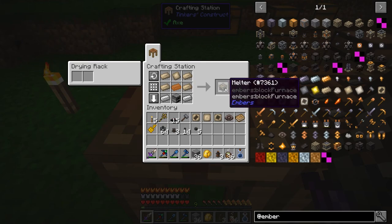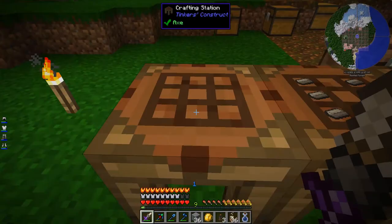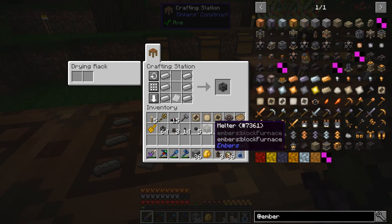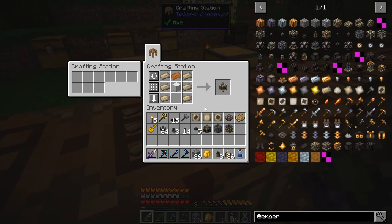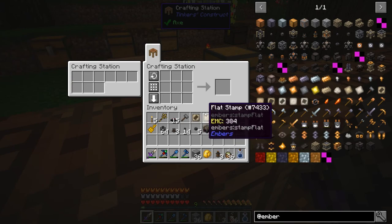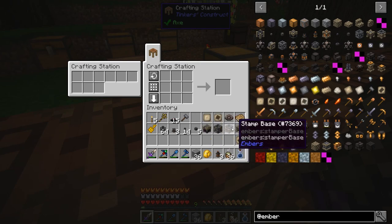I believe we need a melter — bunch of cammonite, copper, furnace, iron. Probably want a bin to put under it, though I'm not sure if it works with the melter. Then a stamp base and a stamper. Stamp base plus stamper along with the bar stamp should let me stamp ingots. I'm not entirely sure how all these connect together.